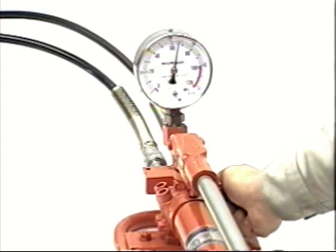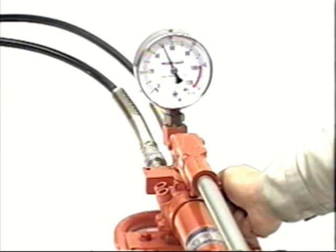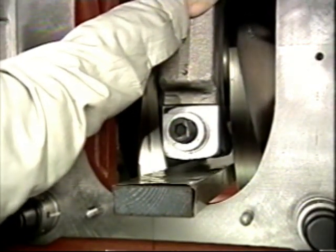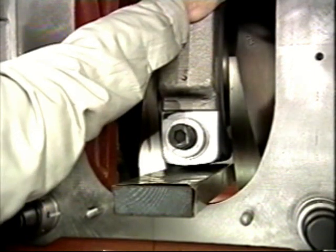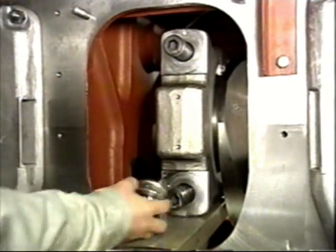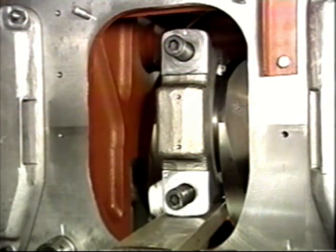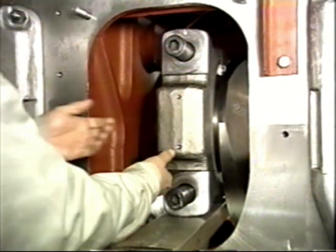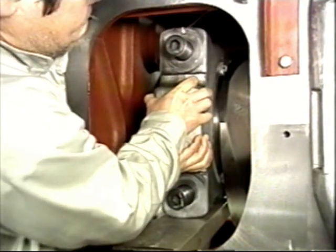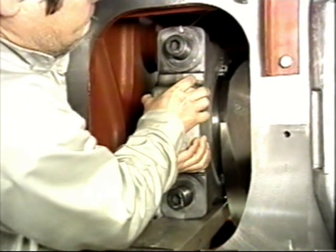Raise the hydraulic pressure to the specified pressure relief valve and gradually lower the hydraulic pressure. Remove the hydraulic jack and turn the big end bore sideways. Turn it until it reaches the guide plate. Support the big end bore on both sides and carefully separate both sides to avoid damaging the crankshaft.